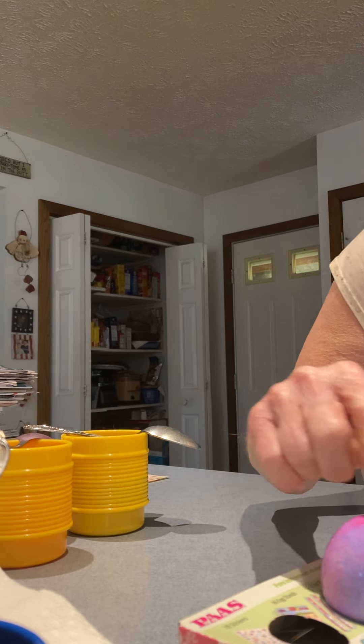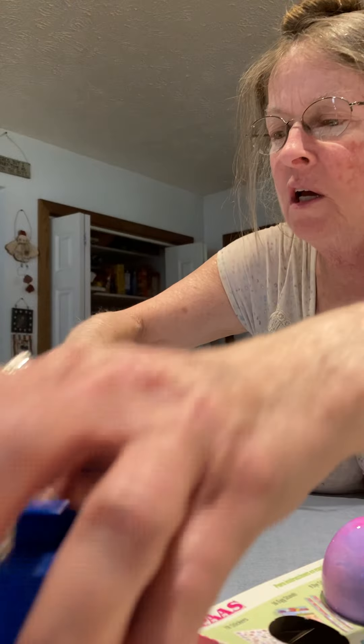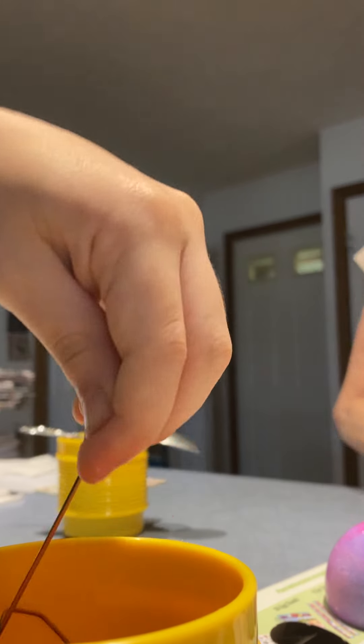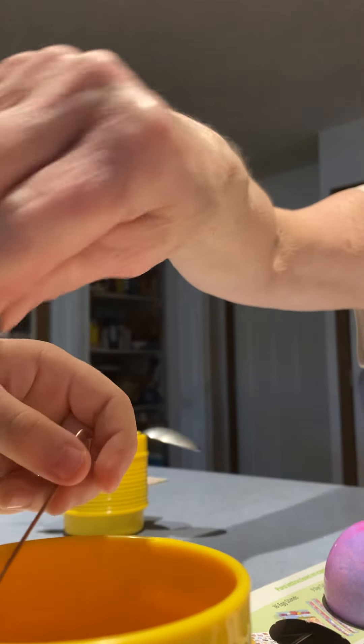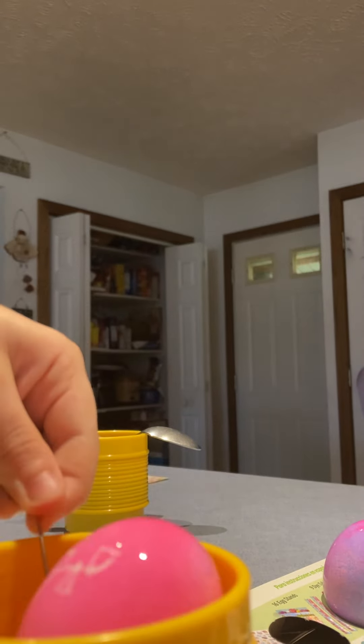Hey, look at that one — it's got purple spots on it. I wonder why. But that's okay, it's purple — it's pretty. Oh, there's the Siren Head egg. Okay, let me take the spoon off. There's the Siren Head egg. Siren Head — that's why I put it there.